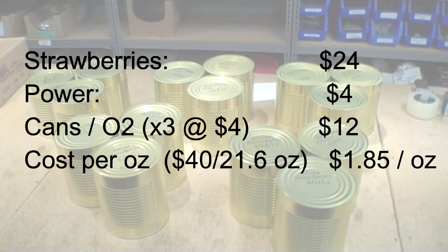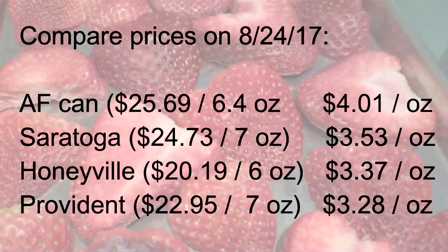Now we're going to compare prices from four suppliers who sell sliced strawberries in number 10 cans. All prices came from their websites on August 24th of this year — prices go up and down, but these are from that particular day. Augustin Farms came out to $4.01 per ounce. Saratoga worked out to $3.53 per ounce. Honeyville came out to $3.37, and Provident Pantry worked out to $3.28 per ounce.